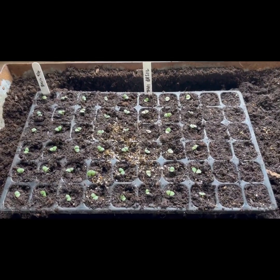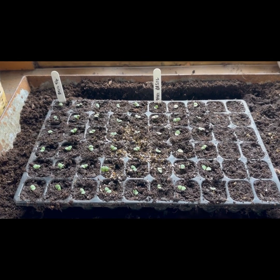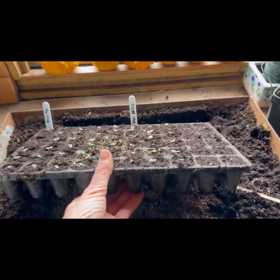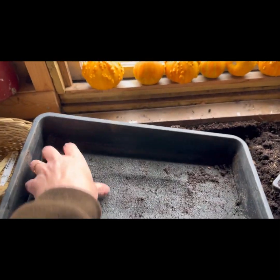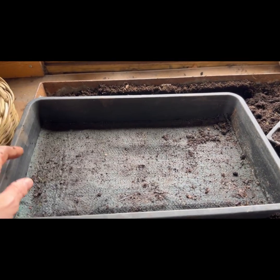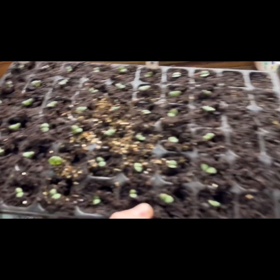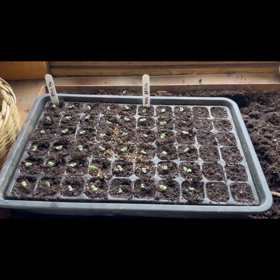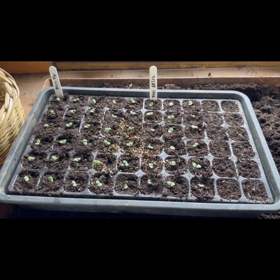Basil seedlings need to keep warm, so don't put them outside — make sure they're nice and toasty by keeping them either on a windowsill or in a greenhouse like I am now. This module tray needs to sit on a gravel tray like this — it's just a container that can hold water. At the bottom I've got some capillary matting, which will enable me to water from the bottom. The capillary matting soaks all the water up, and by placing that on top, the seedlings grow their roots down and suck up the water from the bottom. They'll stay in these modules probably for another month before I plant them out.